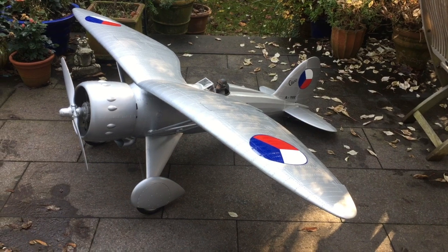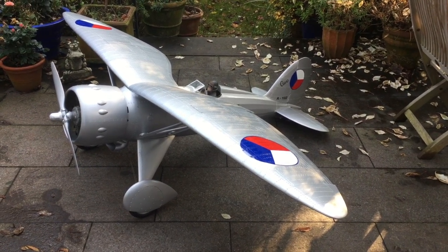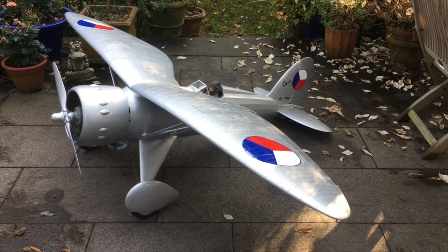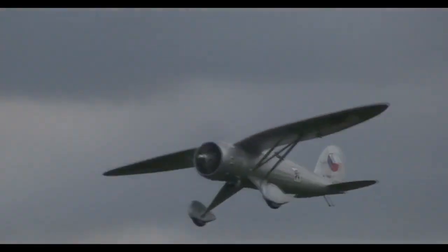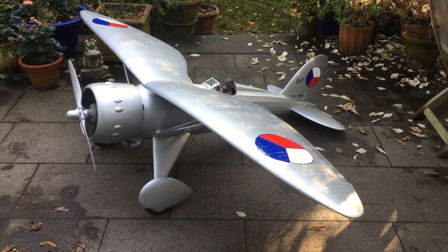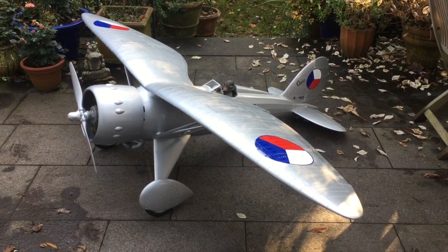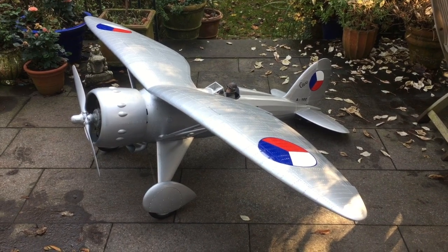Hello everyone, here is my Aero A 102 by the Czech producer Savex — an absolutely gorgeous airplane. I've had so much fun with it, so many beautiful flights. But I must admit, you know how the story goes: too many projects and I haven't flown this in the last two years or so. So it's got to go — I just realized I can't really fly it anymore.